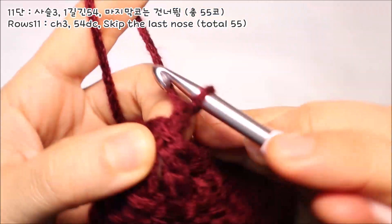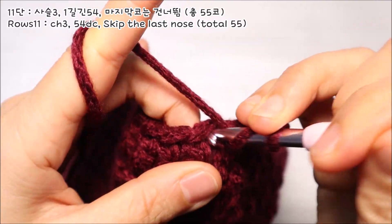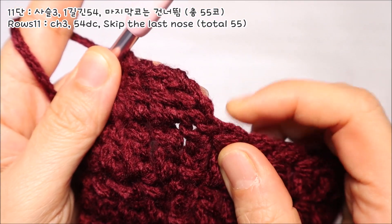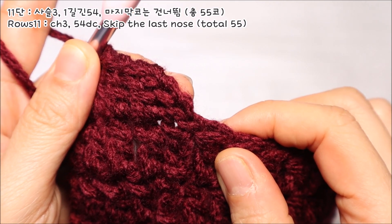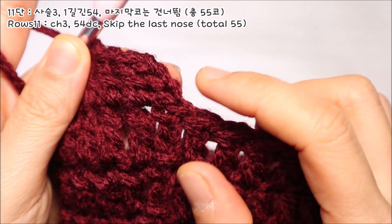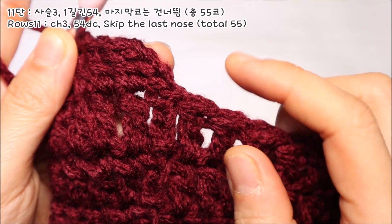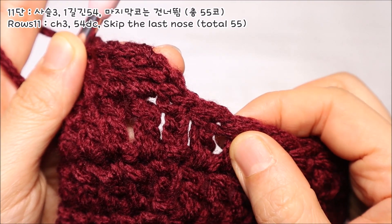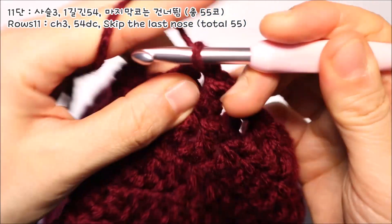11단을 떠보도록 하겠습니다. 사슬코 3코를 떠서 기둥코 1코로 올려준 다음에 옆코로 이동해 차례대로 한길긴뜨기 1코씩을 떠주세요. 이때 주의할 점이 있는데요. 전단까지는 마지막 코를 뜬 다음에 처음 시작 기둥코의 빼뜨기를 해서 원형 형태가 되도록 만들었는데요. 11단부터는 모자를 쓰고 벗기 편리하고 머리를 묶었을 때 뒤에 불편하지 않도록 뒤트임을 줘야 됩니다. 그래서 끝코까지 뜨는 게 아니고요. 마지막 끝에 있는 56번째 코는 비워둔 채로, 55번째 코까지만 한길긴뜨기를 떠주시면 됩니다.